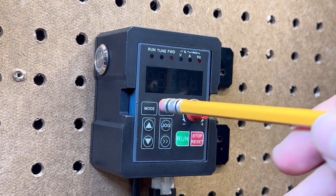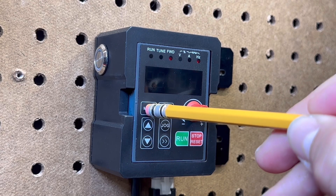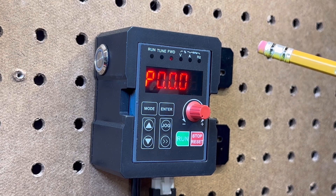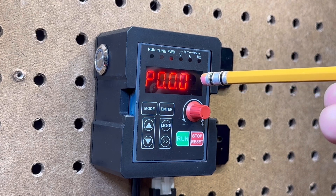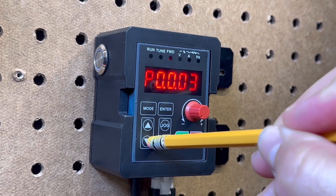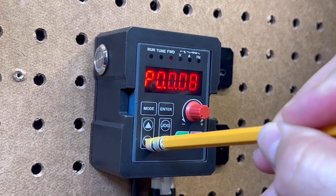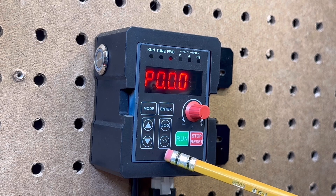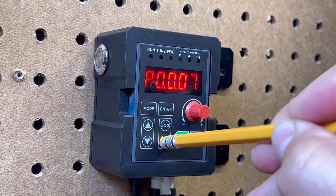The mode button will be used to enter the programming mode. When you see a P and a series of numbers, you are now in programming mode. The flashing number is the number you're currently set on, and you use the up and down arrows to change the value of that flashing number. To move the flashing number to the next values over, you're going to use the monitor data scroll button to scroll through the numbers and change them as needed.